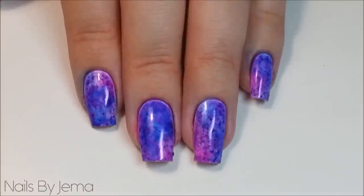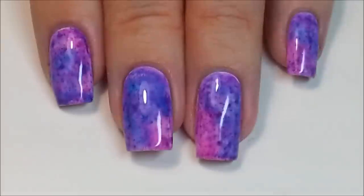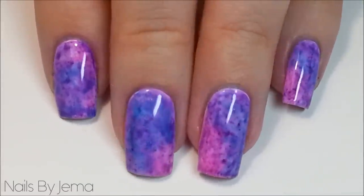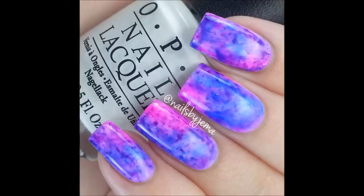Once you're happy with how it looks, add a top coat to lock in the ink onto your nail and you're done. I hope you enjoyed this tutorial on a new take on how to decorate your nails. If you recreate this design, please tag me on social media — all of my links are listed down below.